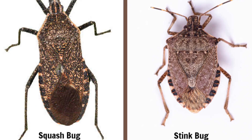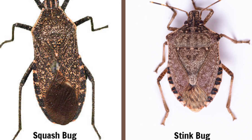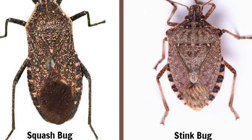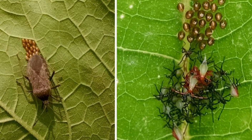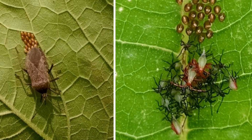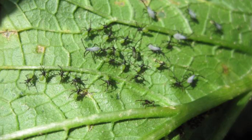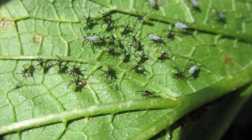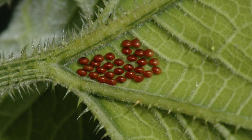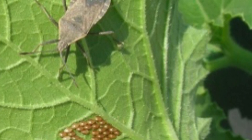In the first clip we have the squash bug on the left and the stink bug on the right. Now the stink bug can be a pest, but there are some that are not pests, so make sure you can identify the actual squash bug. This is an adult squash bug on the left of your screen. In this clip we have on the left an adult squash bug actually laying eggs, and on the right we have the squash bug that has already laid the eggs.